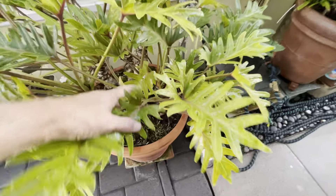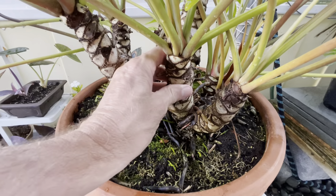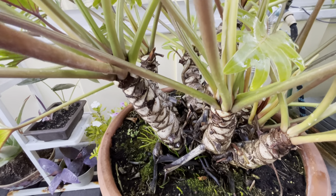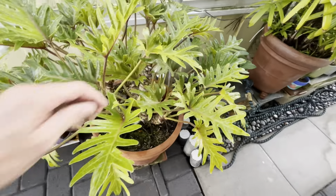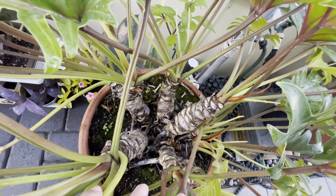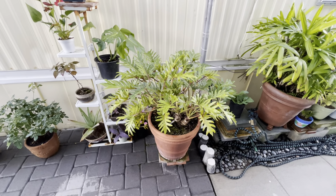Look at this — it's interesting, it's taken quite some time but we're finally getting the trunk, the hard woody part of this plant. That takes quite a number of years — first it's just a plant, and then after some time you get that wooded bottom portion which really gives it a pop, really accents it. It looks fabulous. These come in large sizes; this one is being kept at a manageable size because of the pot it's in.